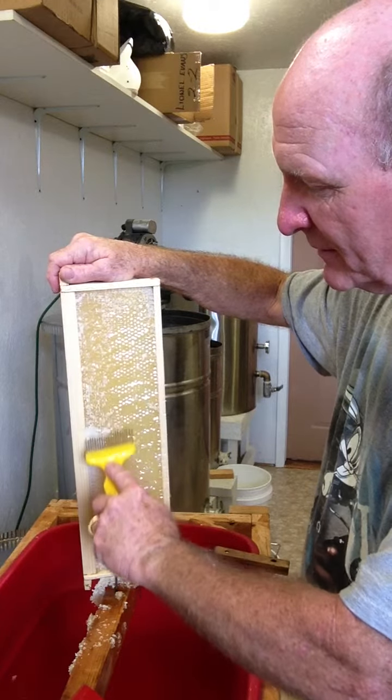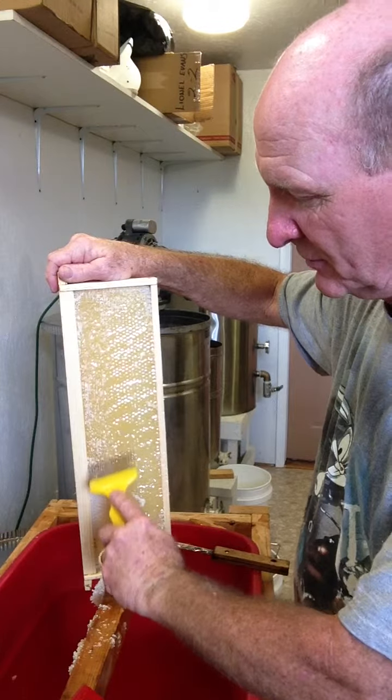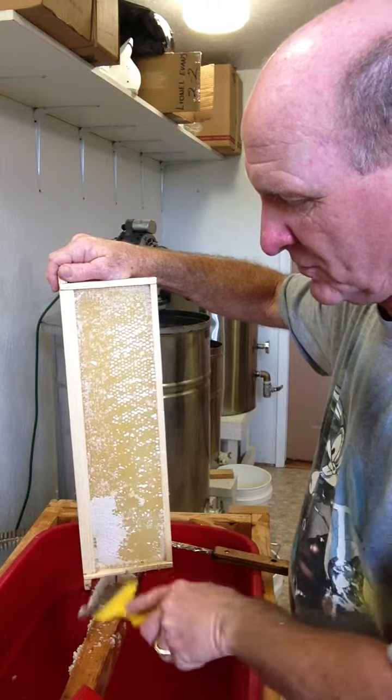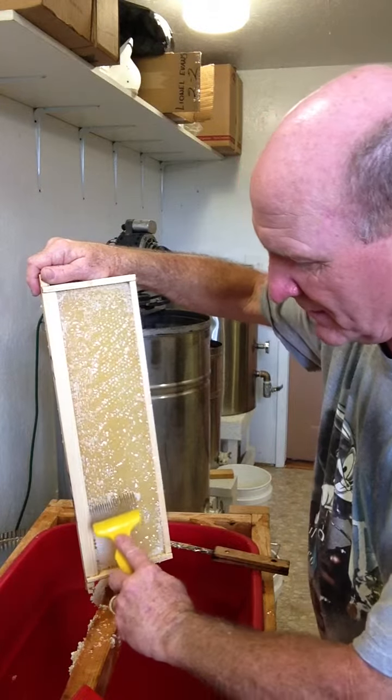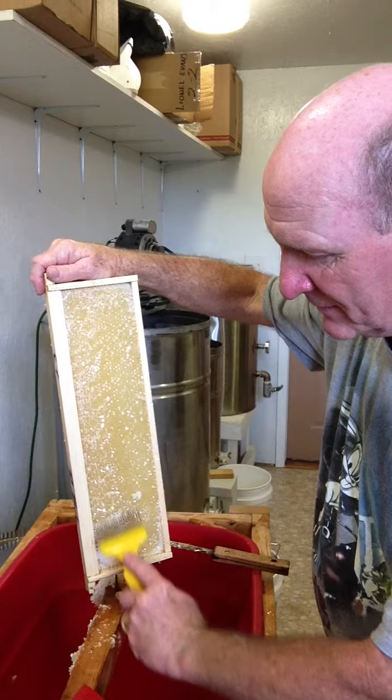It's really a simple process, it just takes a little time. It kind of slows you down extracting, but you've got to do it to get your honey out. If you don't take the caps off of it, you can't get the honey out because it's sealed off.